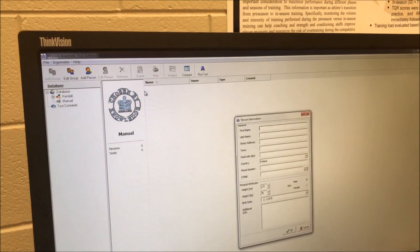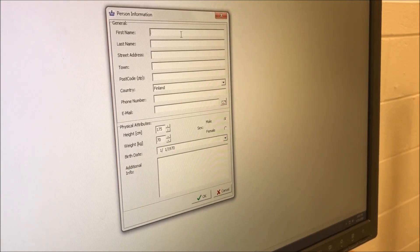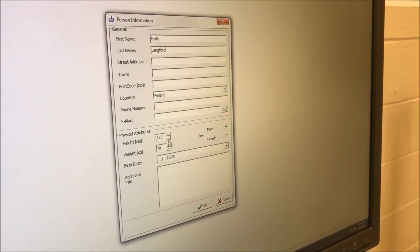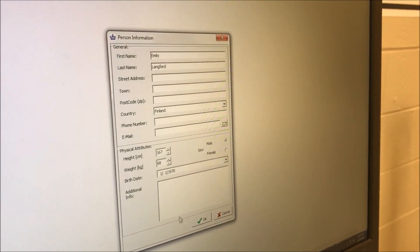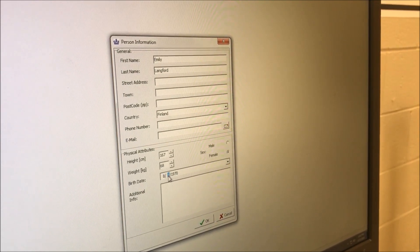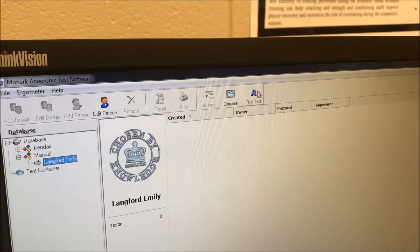I will then add a person — this person will be the test subject. Because I will be performing this test, I'm going to enter my information. I will drop my height and my weight down to match accordingly. I'm a female, and I will enter my birthday. From here, I'm going to hit Run Test.